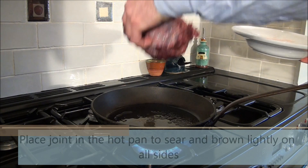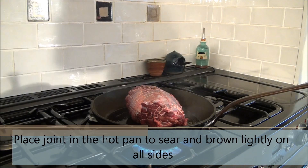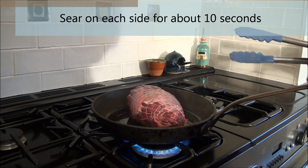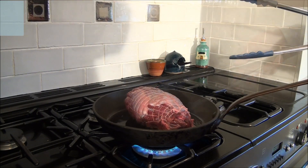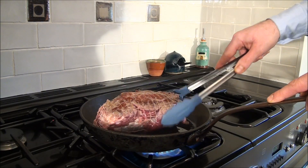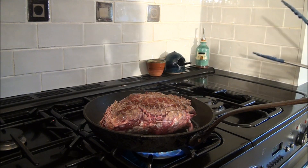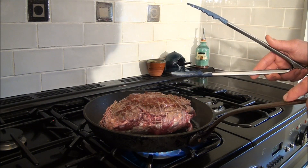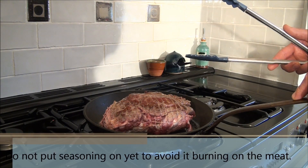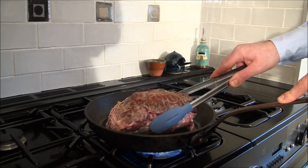Then place your joint in the pan and sear it. Just leave it on each side for about 5 seconds and keep turning it around — just brown it nicely, make sure it sears on each side. That will improve the roasting. I don't put any seasoning at this stage — no salt, and especially no spices, because they will basically burn.